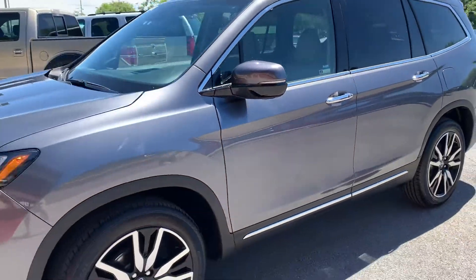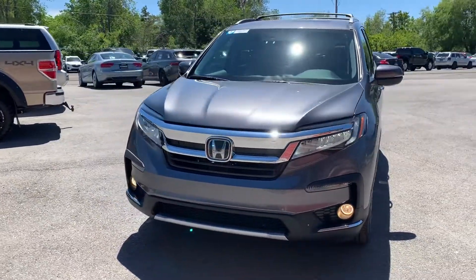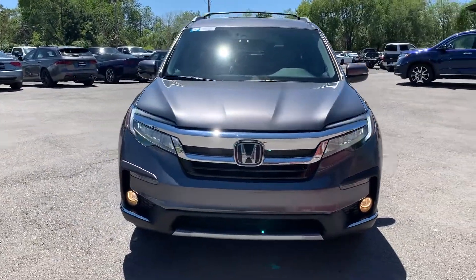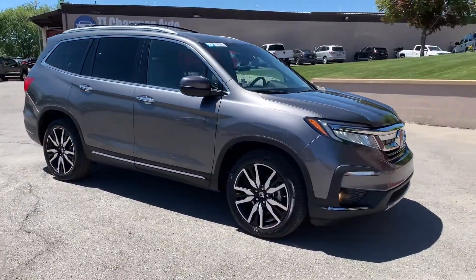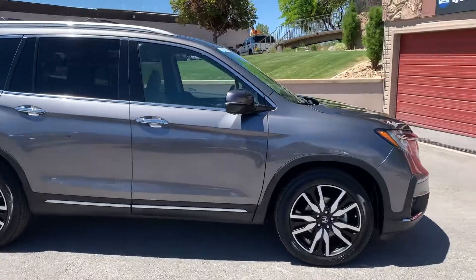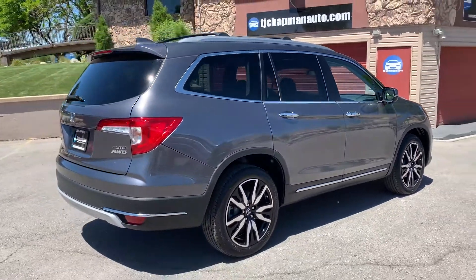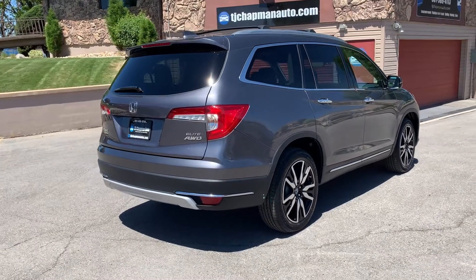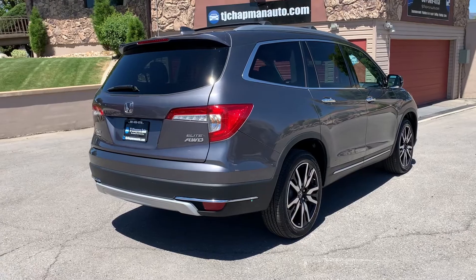This particular vehicle does have a branded title. There's an impact here up front in the center, and then the rear passenger quarter panel. The airbags did not deploy and there was no structural damage, so we got it all fixed up. It has passed a 150-point inspection and the state of Utah safety inspection. For more inventory visit us at TJChapmanAuto.com.